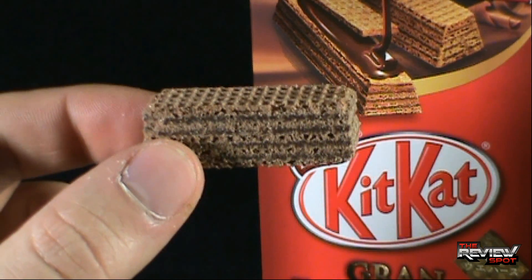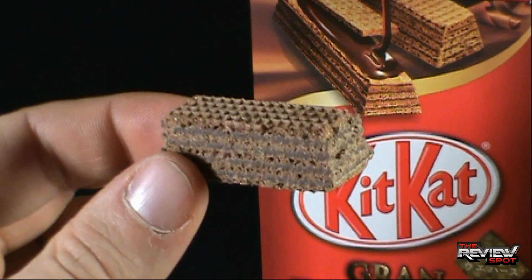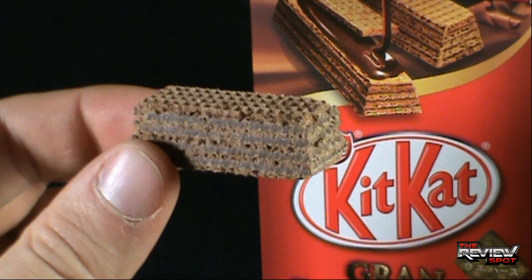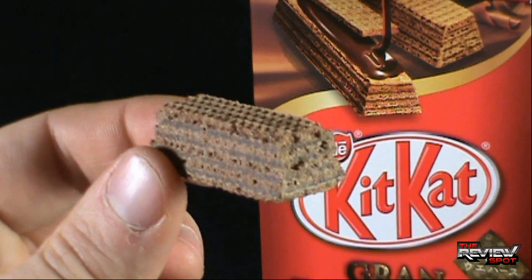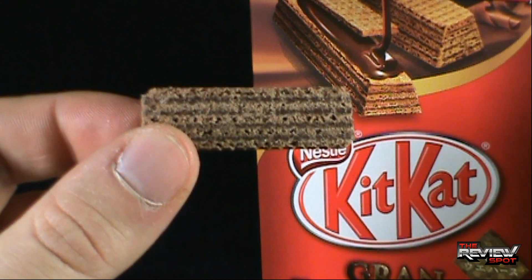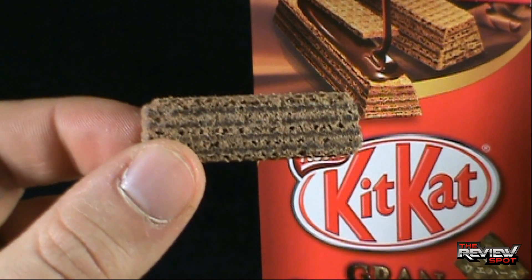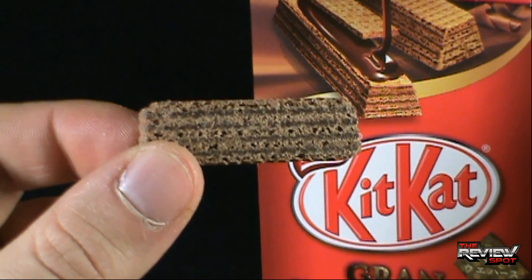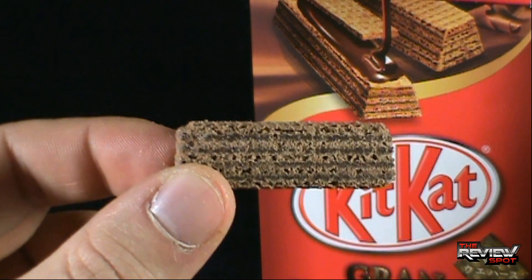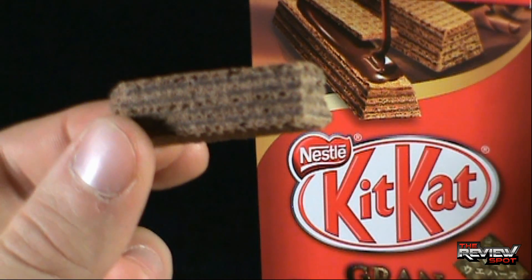It looks like it's essentially a KitKat that has not gotten dressed yet — it's gotten out of bed naked, because that's how KitKats roll. It's forgotten to get dressed and gone to work. I can't remember how many layers are actually in a KitKat — I want to say it's only three layers with two dividing layers. In this case it looks like there's four, and then there's actually five — so you've got five wafer layers with four in-between layers.